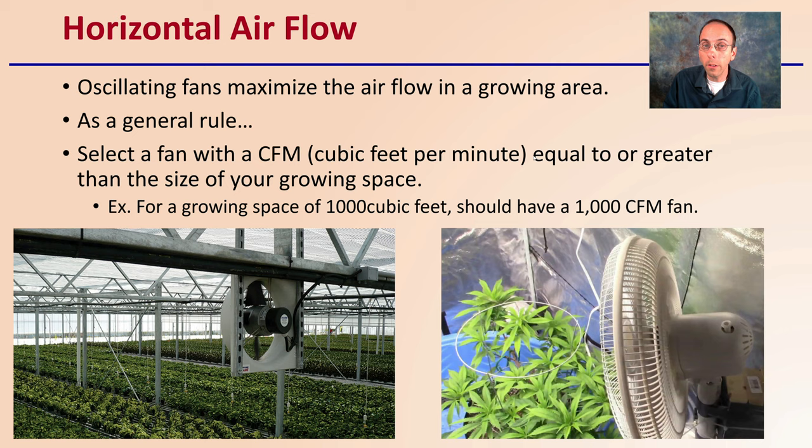Horizontal airflow is something else we want to consider, and oscillating fans maximize the airflow in the growing area. As a general rule, you want to select a fan with a CFM — which stands for cubic feet per minute — equal to or greater than the size of your growing space. So for a growing space of a thousand cubic feet, you should have about a thousand CFM fan, to give you an idea of the approximate size to match your growing facility.